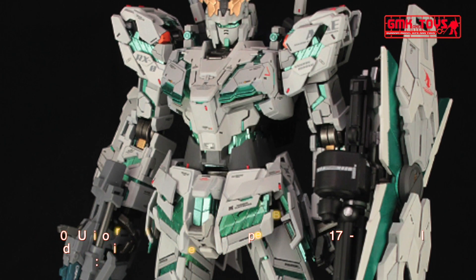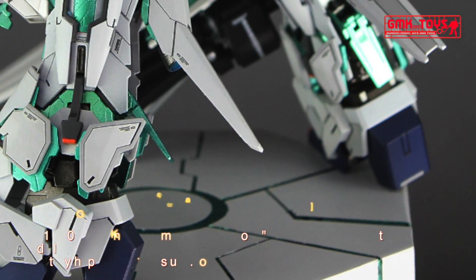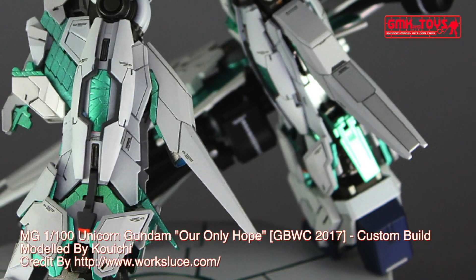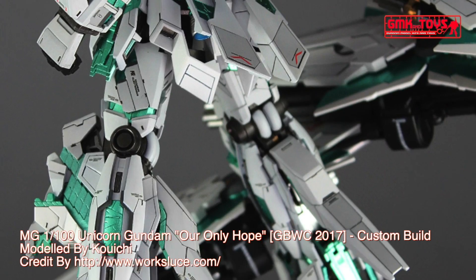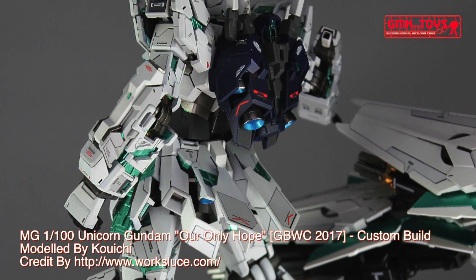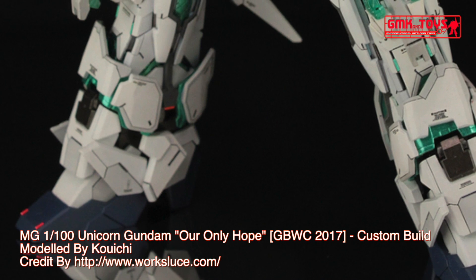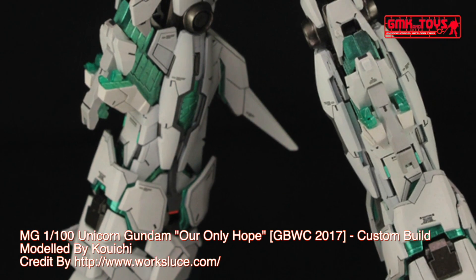The RX0 Unicorn Gundam, also known as Unicorn Gundam 01 or Singularity 1, is the titular prototype mobile suit of the Mobile Suit Gundam Unicorn novel, its OVA adaptation, and the television re-cut. Developed by Anaheim Electronics for the Earth Federation, it concealed a secret that could shake the future of all humanity, for it was the key to opening Laplace's Box. It is piloted by Banagher Lynx after the head of the Vist Foundation and his father, Cardeas Vist, entrusted it to him at the dawn of the Third Neo-Zeon War in UC 0096.